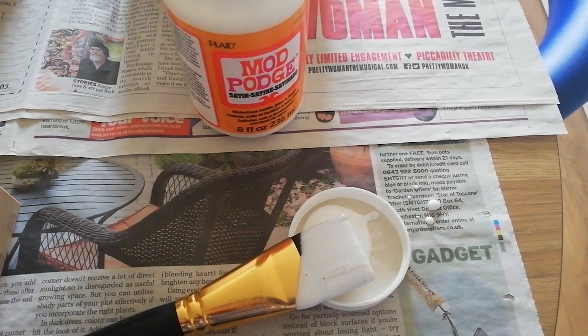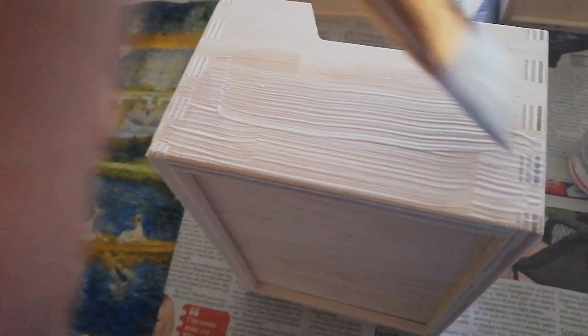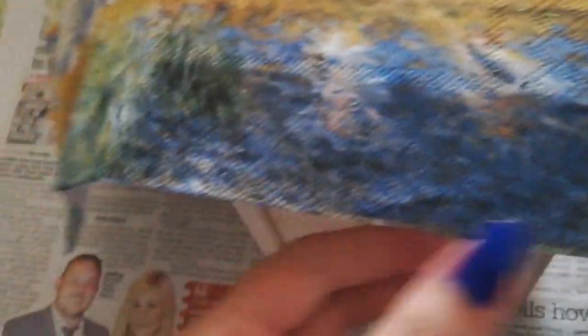I've got my Mod Podge out and I've just decanted a little bit of glue. I'm going to paint it onto the surface. You want to have a nice even amount — not too much so it pulls up, and not too little so it doesn't stick properly. Evenly spread that out across the surface, making sure you haven't missed any areas so that it's going to glue on properly to the wood. Now I've got an even amount of Mod Podge on the surface and I'm going to lay the napkin out, trying to get it evenly where I framed it before. Then you just pat down the surface to try and stick it down evenly and get out as many creases and bubbles as you can.